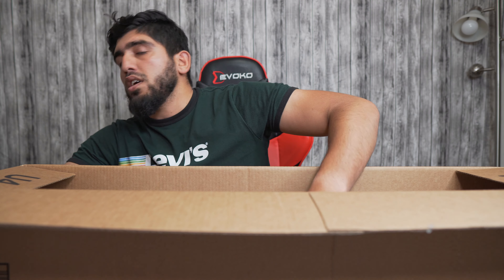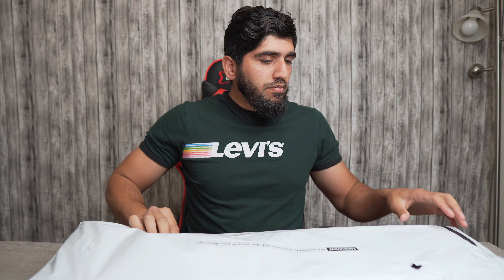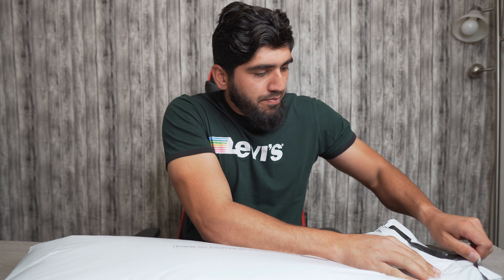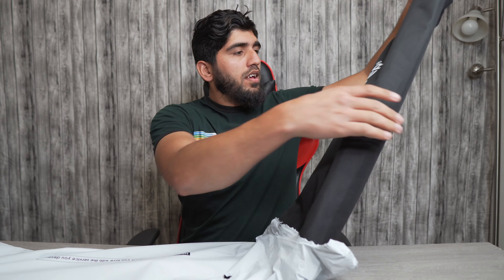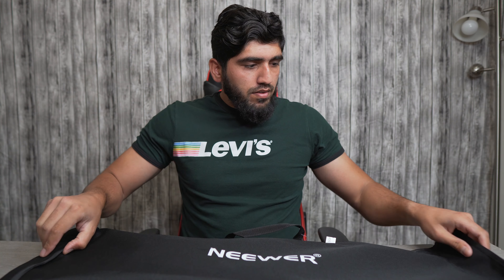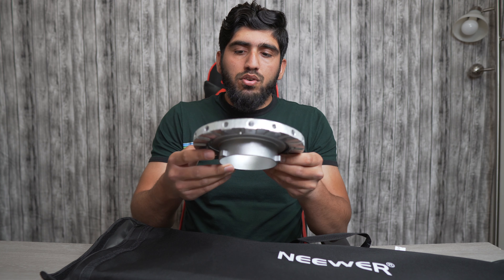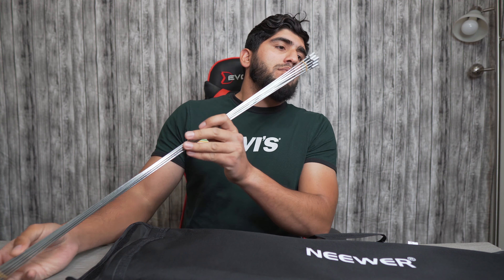This is my first time using a softbox and this is how it came. You can see this is from Neewer. This is how the mount looks — it's gonna go on the Mron light, so let's put this to the side. These are the clips; it seems like one side is different from the other one, we'll see how it goes.